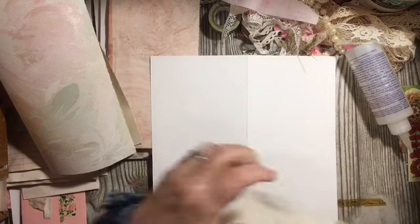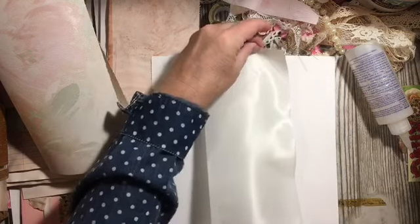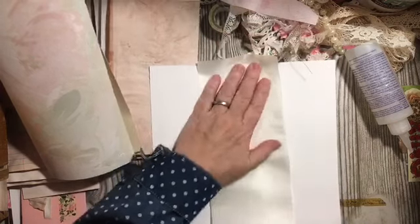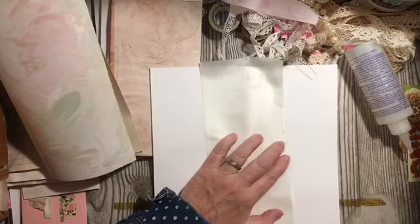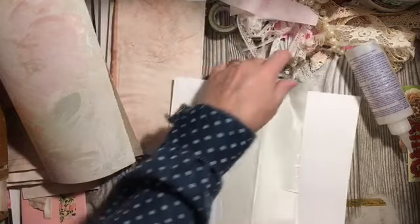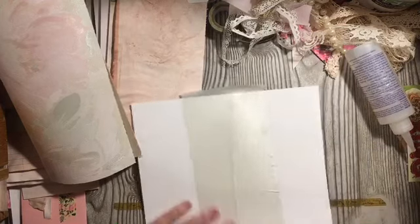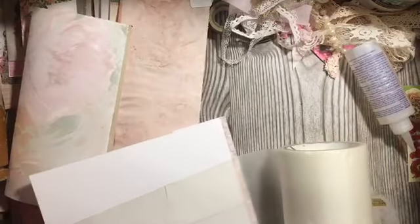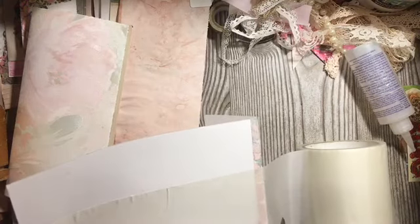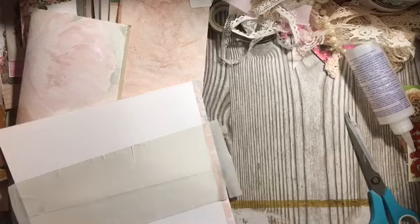I'm putting the bandage on at a slight angle on purpose, not straight, so that it's not a straight line at the seam — that gives it just a little bit more strength. This bandage was a gift in happy mail. I'll cut it, put it down, and clean it up.